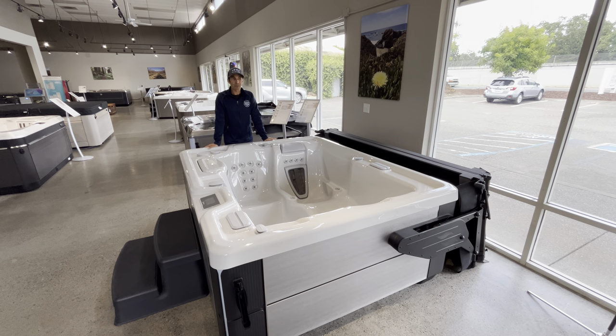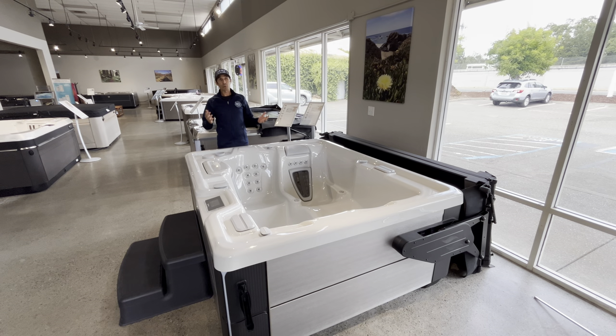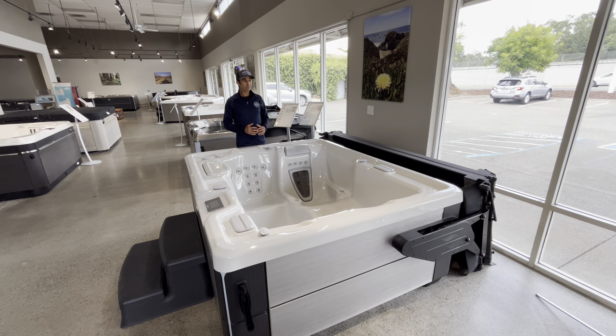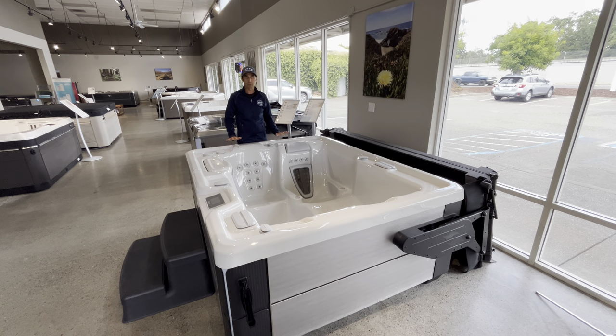Hi everybody, it's Skye at the Hot Tub Store. I wanted to share something that might be helpful for your hot tub preparation. One of the things that a lot of people do is they prepare a concrete pad or some sort of a substrate where the hot tub is going to sit.